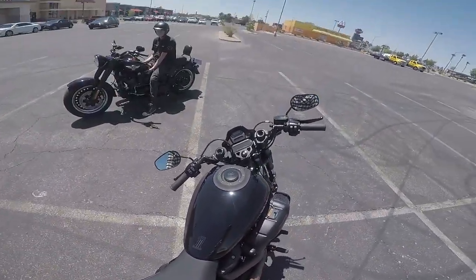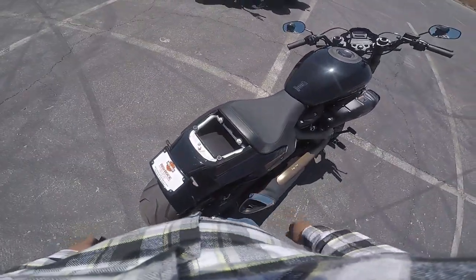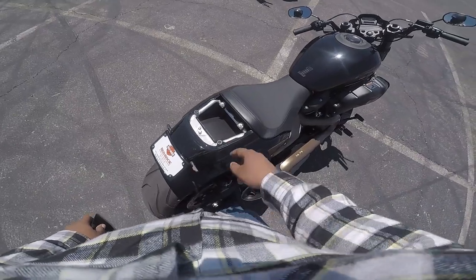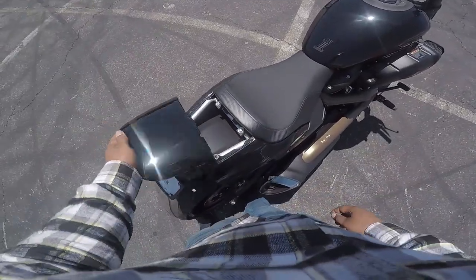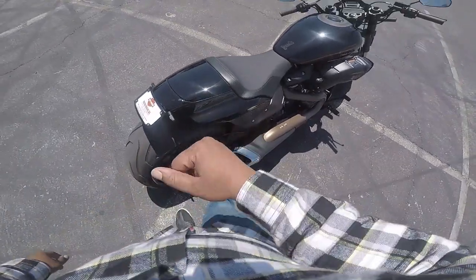And of course we got this little compartment right here. You can put your phone in there, a snack — definitely put a snack in there. Or you can get a passenger pillion for it, but then you also got to buy the pegs, and we can help you with that.